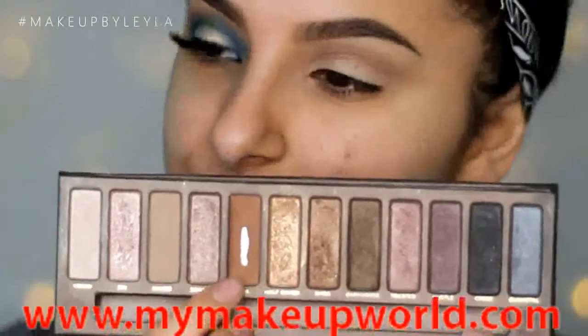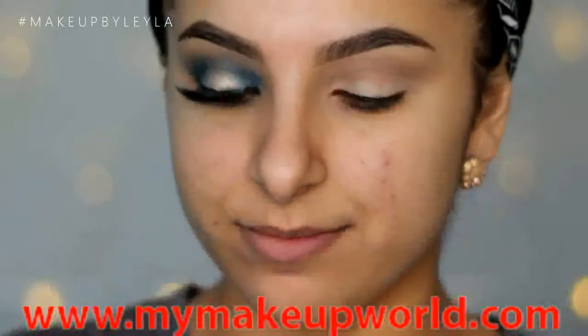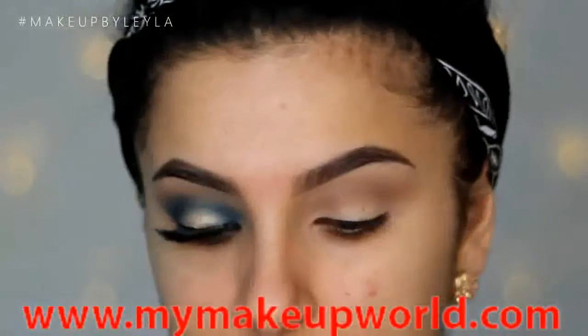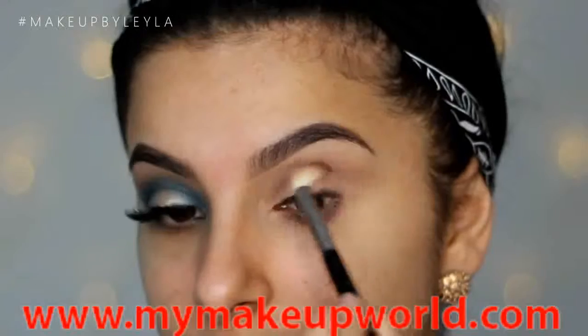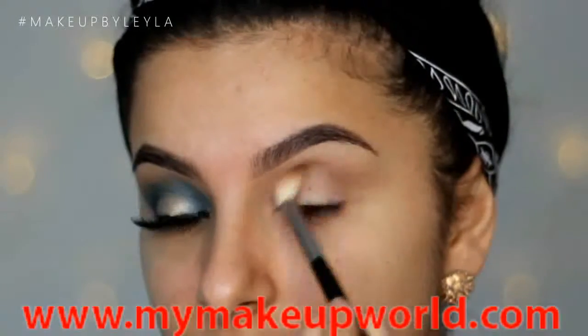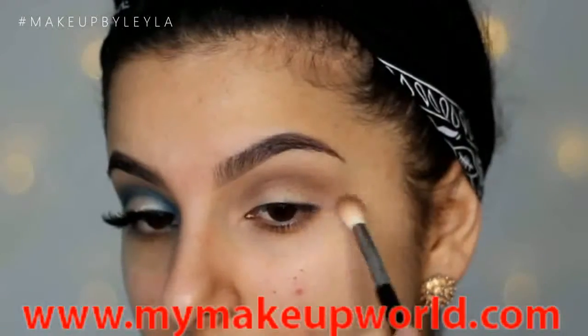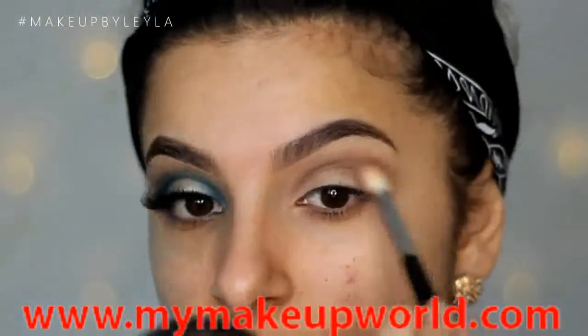Then from that same palette I'm taking Buck, which is a gorgeous color, and this is just going to go into the crease just to deepen it a little bit and also just to warm it up a little bit. Because when we do apply that blue it is going to be a very cool toned blue, so just to warm up the crease a little bit I'm just applying a little bit of this with another blending brush.